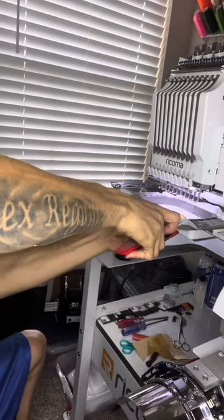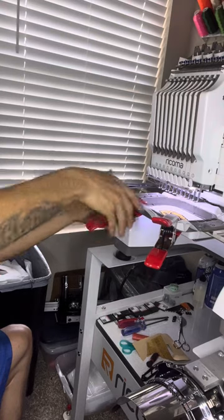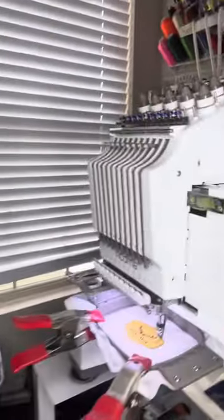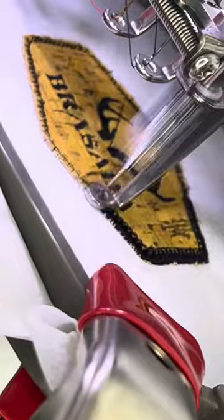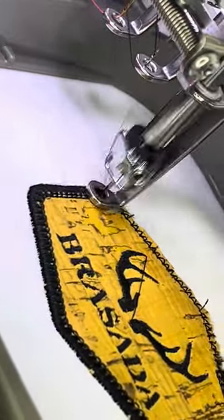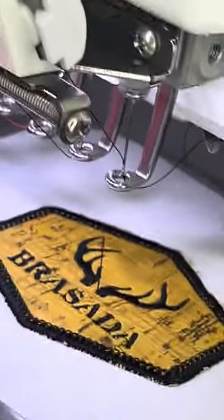Put my clamps back on for the counterweight, because there's no weight with this and it's leaving it bouncing around everywhere. There's my counterweight — let's start it back up. All right, so now we've got it done stitching out. Now it's time for the cleanup.